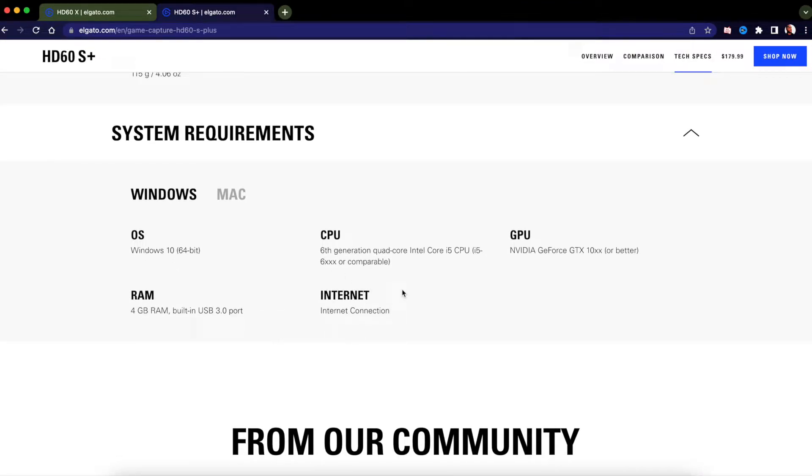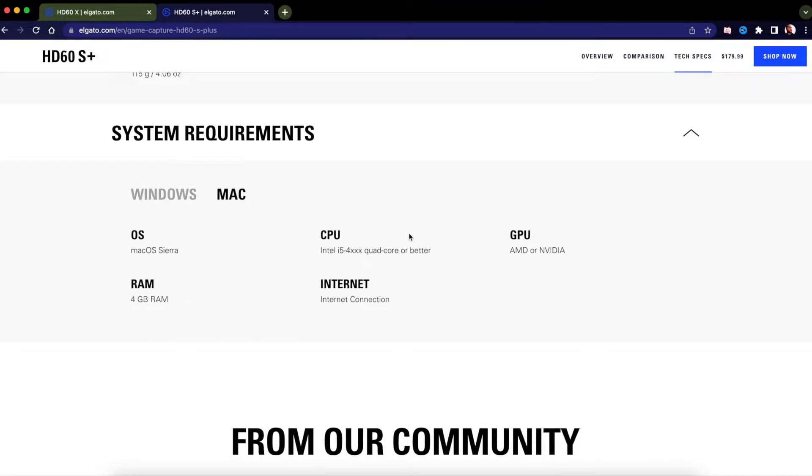For Windows, the system requirements are solid and the 4K utility software works great. Now here are the system requirements on Mac: you need at least 4GB of RAM, but technically if you're really going to be streaming on your Mac you should have at least 8 gigs — 16 would be better. My MacBook has 32GB, so that's solid. The HD60S Plus is $179.99.